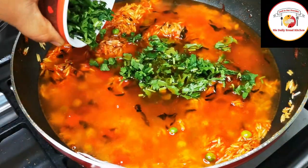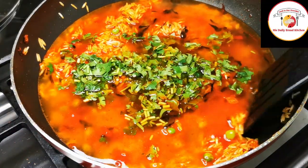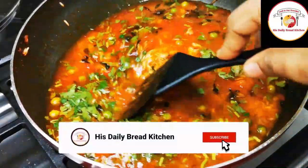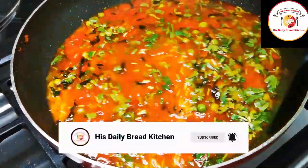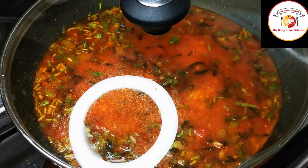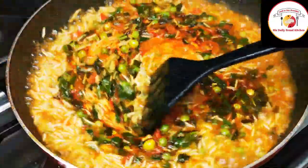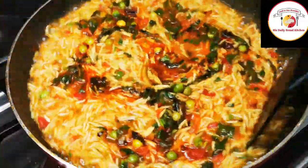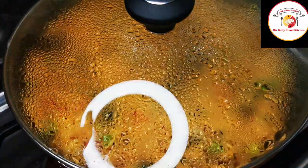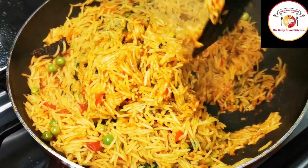Add some fresh coriander leaves and mix very well. To get non-sticky rice, keep the water a little less while cooking. Let it cook for five to seven minutes. Once the rice is cooked and the water is getting dry, reduce the flame from medium to low.